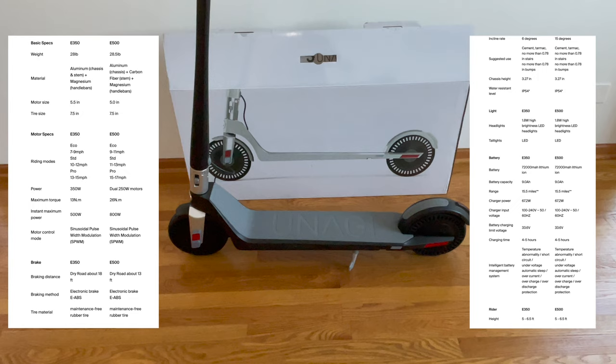LED front lights and tail lights. Electronic brake and a friction brake. Three riding modes. 15 and a half mile range and a top speed of 20 miles per hour.